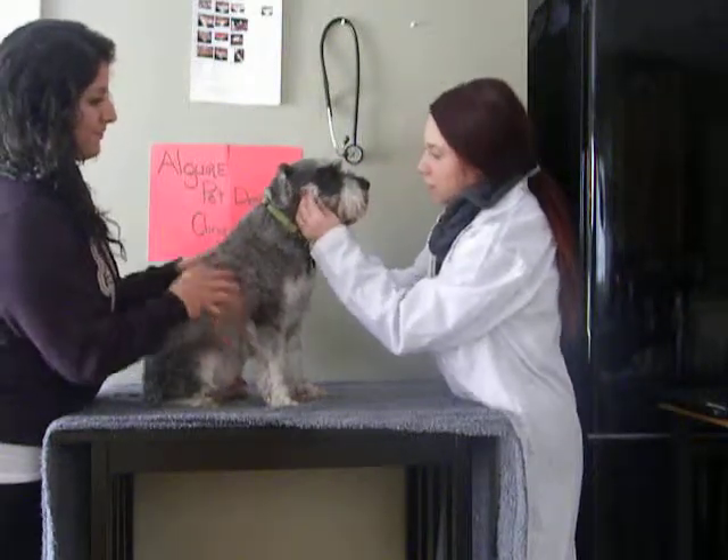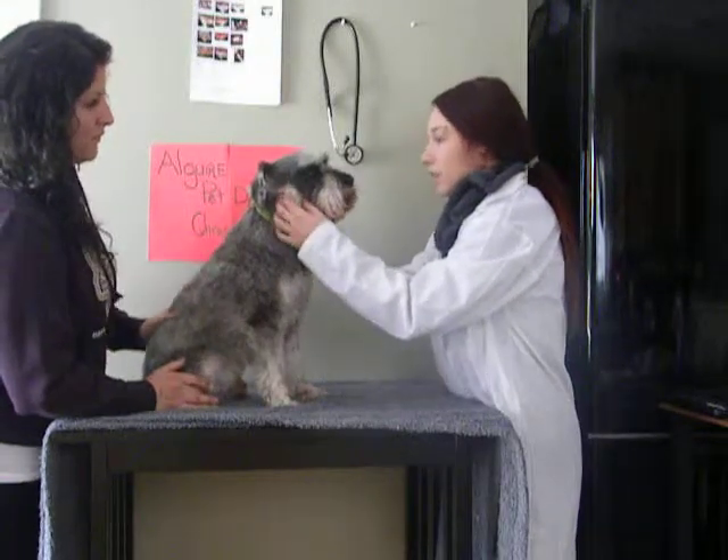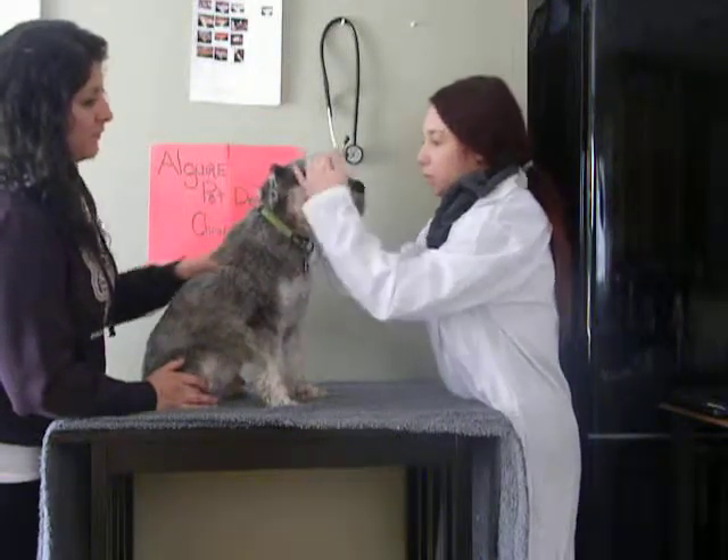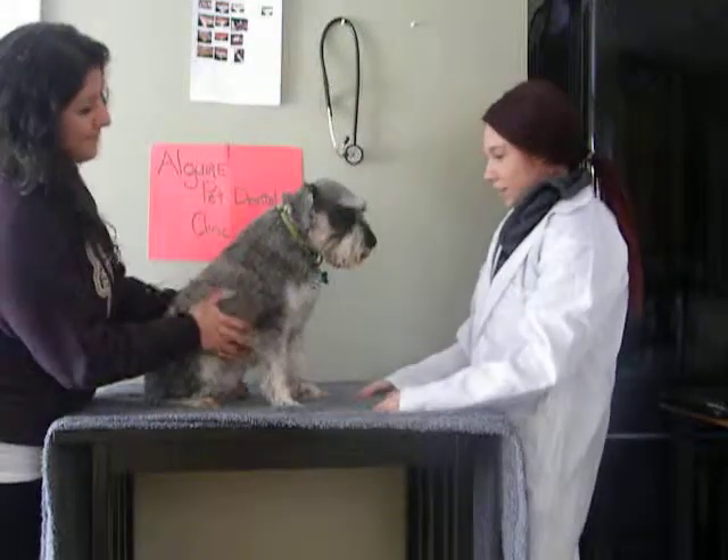If there's infection in the distal — the back of the mouth — it may lead to his eyes becoming protruding in the eye socket, which they are not. So that's good, Theodore.